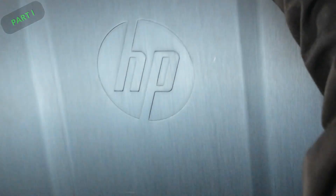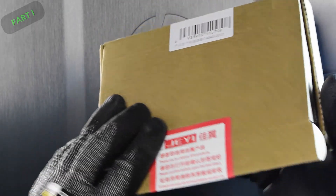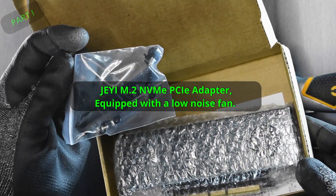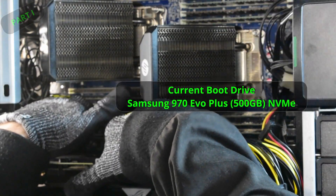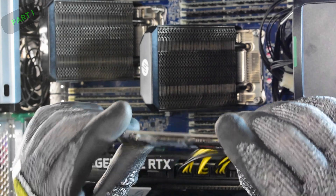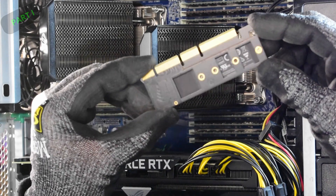Introducing the HP Z840 plus NVMe adapter. This particular adapter can take the NVMe M key and convert it into a PCIe slot — but there's more to it. This is our boot drive. One caveat: thermals. This adapter runs your NVMe at an incredibly hot temperature, so we're trying to reverse that, bring the temperature down, and restore function to the drive and operating system.